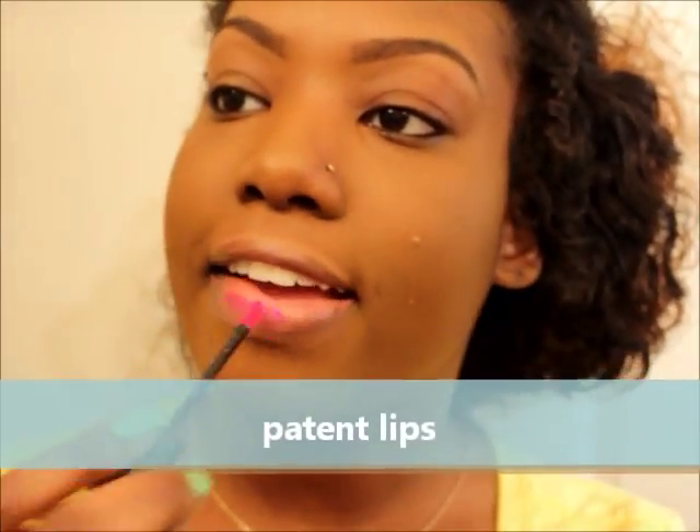For the first Black Opal video take, I'm going to apply this lip color. I picked this up actually two weeks ago — it's called Patent Lips. It's just a lip color and I'm going to apply it.